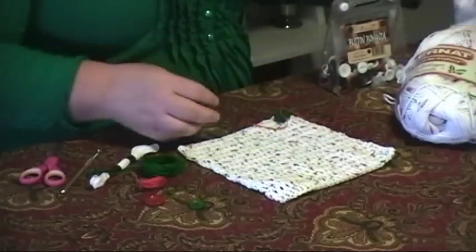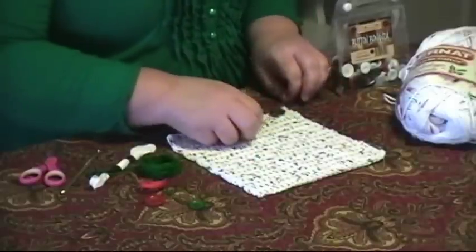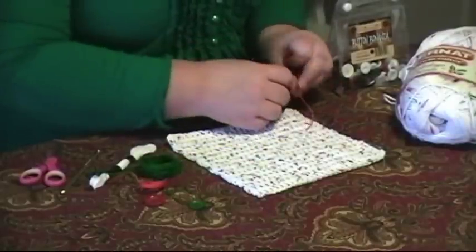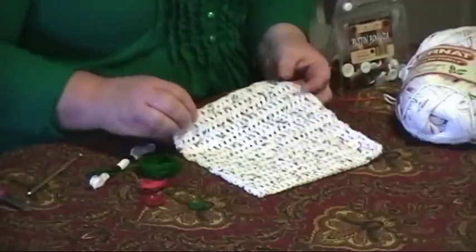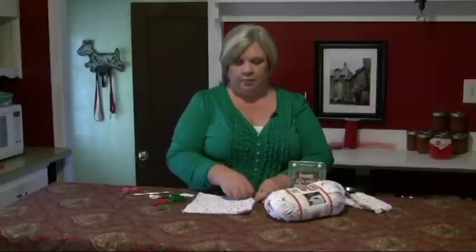I'll set that aside and show you this one that I do have finished. What I've done here is I've taken a little button and I'm going to tie it right on to the corner of this dishcloth, and then snip the thread. This gives you a way to scrape egg off the stove or dried stuff left on a plate after the dishwasher. You can just use the edge of the button to scrape it off and put it back in for another run.